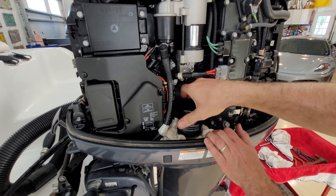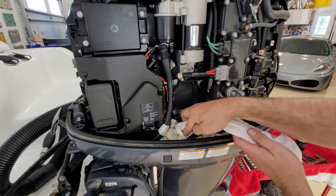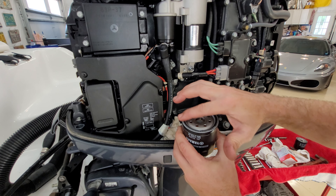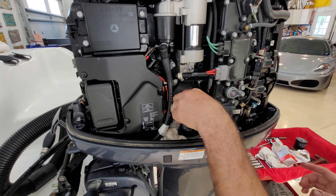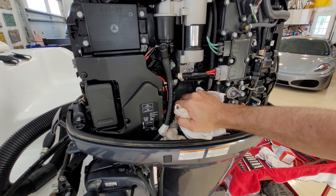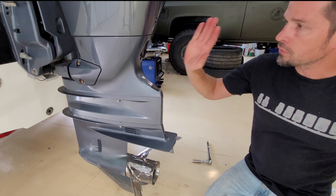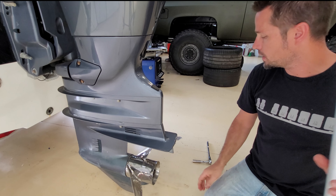Remove the oil filter — this one was dry. Use a clean rag, make sure there's no dirt, and wipe the area clean. Now take the new oil filter and, just like any oil change, put a little smear coat of oil on the gasket. Use a rag and snug it up hand tight. Then remove the rags.